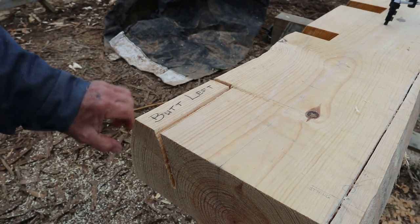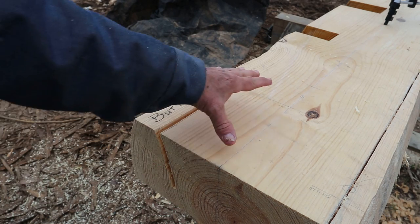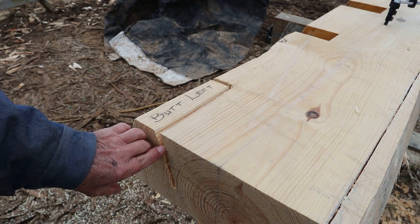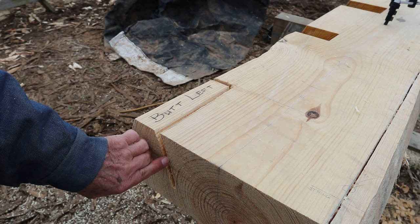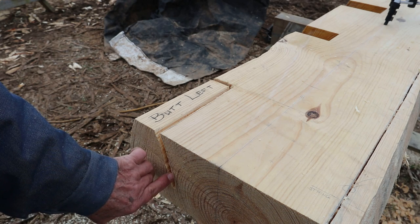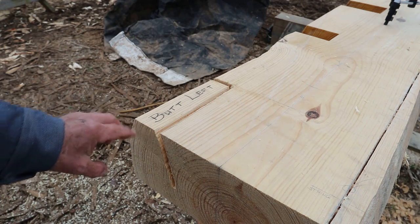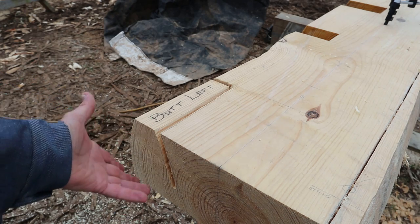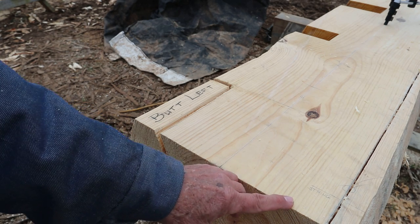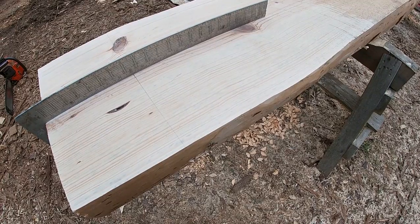I've stayed away from the line just a little bit. It's been a while since I've cut some of these notches, so for my first few I'll stay away from the line — all this will be cleaned up to the line all the way around. I'll go to the other end, get the other notch cut, and then I'll be able to flip the log over because I've done everything I can do on the inside face. Then I'll lay out the bottom rip and the other side of this notch and cut it.